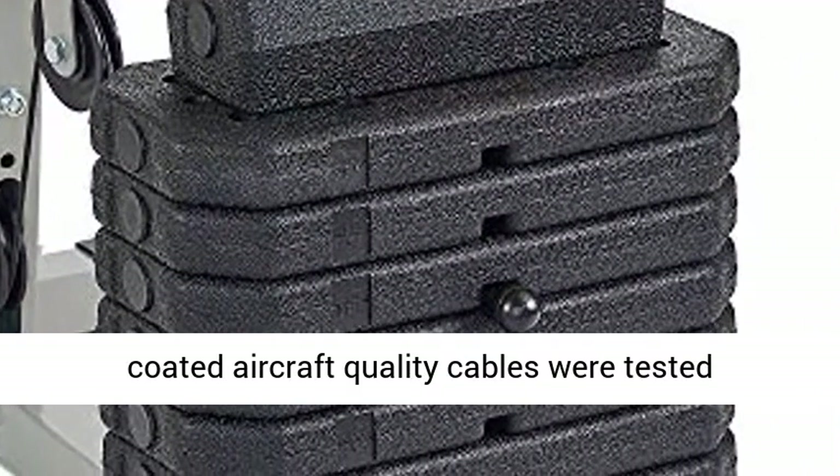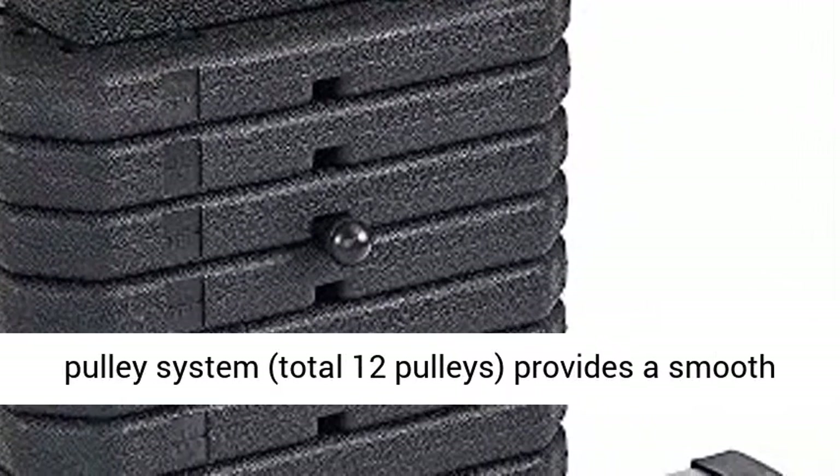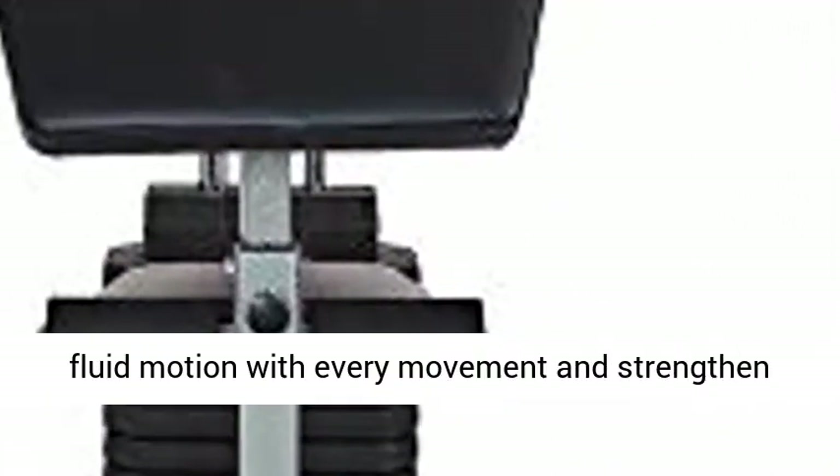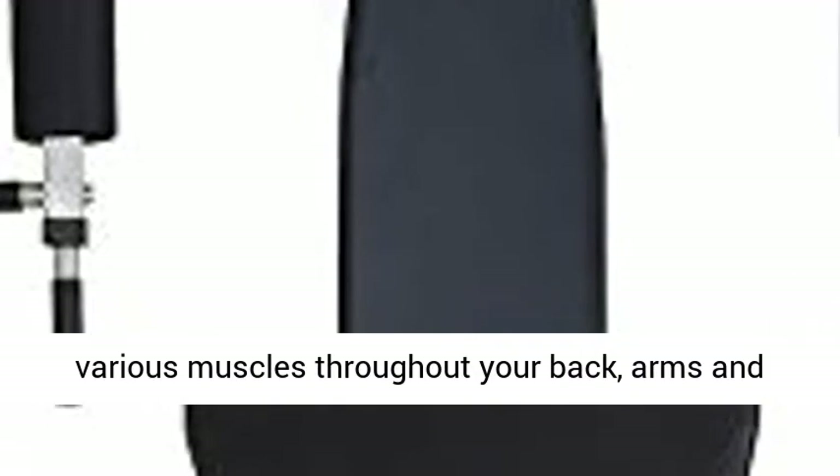Nylon coated aircraft quality cables were tested to 1,000 pound capacity. High and low pulley system, total 12 pulleys, provides a smooth fluid motion with every movement and strengthens various muscles throughout your back, arms and core.